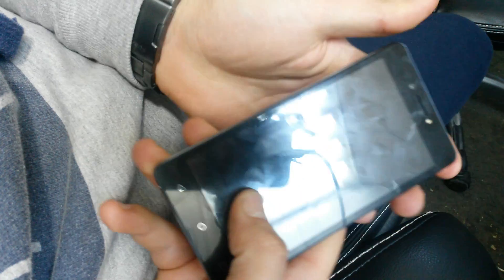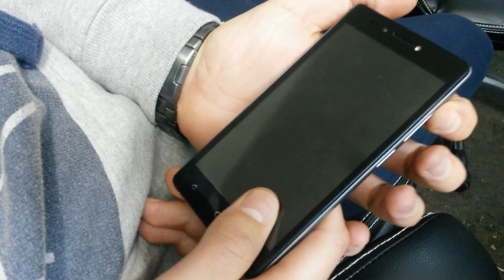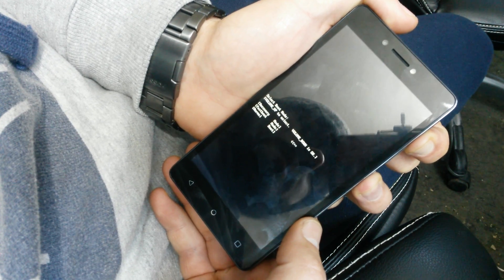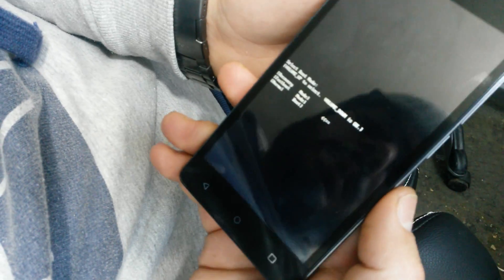Power off the phone from the menu and wait for it until it vibrates. After it vibrates, that means it is off. Now press and hold the volume up button and the power button until you see this menu. When you see this menu, you can let go of them.